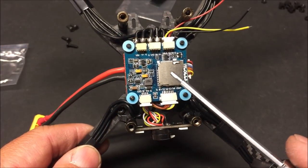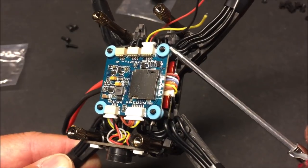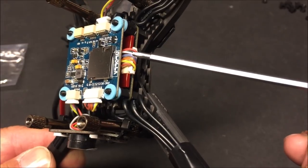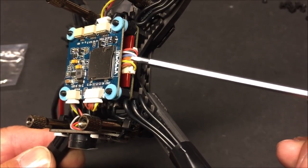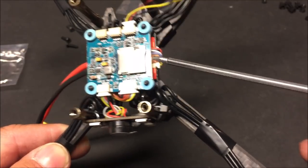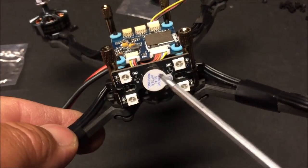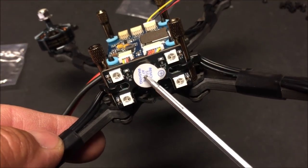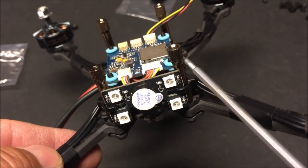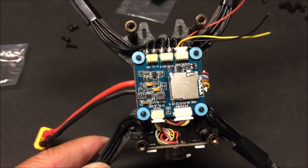So far I've installed the flight controller — it's nice that it came with anti-vibration mounts, you just push it in. I connected the wiring harness between the ESC and flight controller, and also attached the LED light fixture and buzzer combo with zip ties to the rear standoffs, connected to the flight controller.